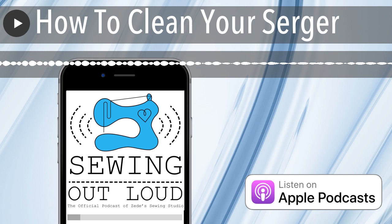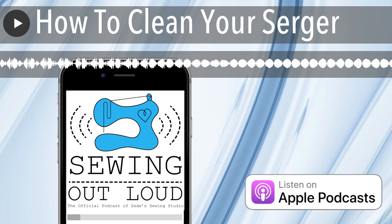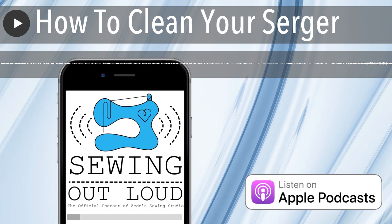One time somebody brought in a machine with that issue, and I ran the threading wire through and the little plug went boop and got it out of the looper. This also happens when people back their thread out — don't back your thread out. When you back your thread out on a serger, you're backing it through the lintiest part of your machine and pulling it back through your tension disc or threading port. It is even more important on a serger than a sewing machine to pull away from all your mechanisms.